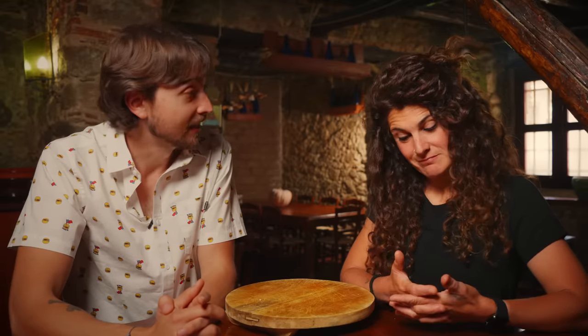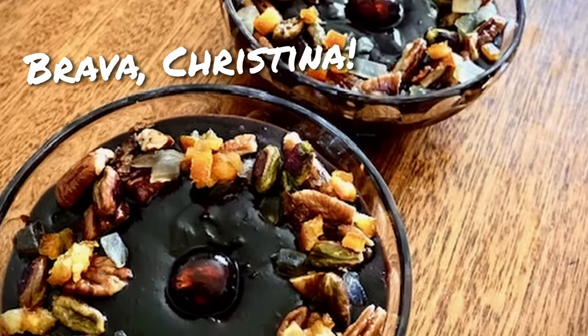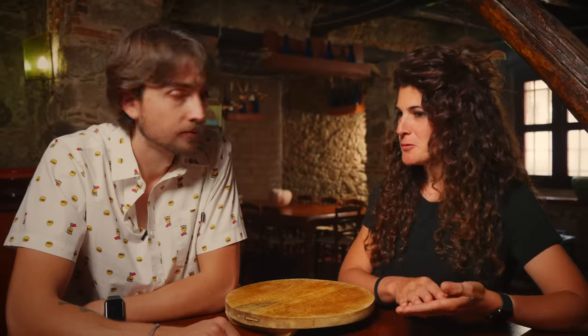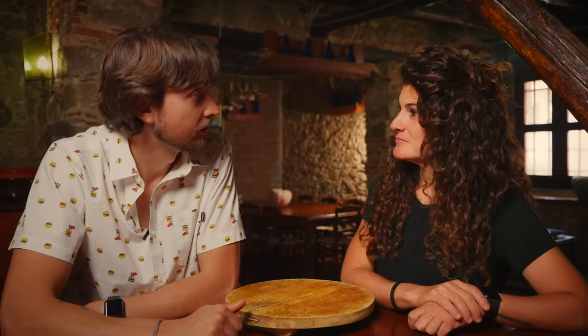Well guys, we hope you enjoyed our attempts at some American-Italian fusion. Let us know in the comments below what you'll be grilling this summer. If you enjoyed the video, please give it a thumbs up and hit that subscribe button. Before we go, a quick shout out — this is sanguinacho, which is a chocolate pudding made out of pork blood. It is delicious — trust me, we have a video about it, I'll put a link up there. This can work much better than pistachio for s'mores. Pork blood chocolate pudding s'mores — okay, let's go find some sanguinacho. Ciao, see you guys next time!